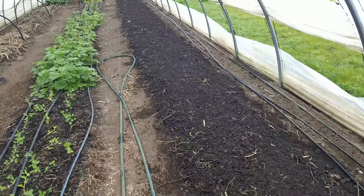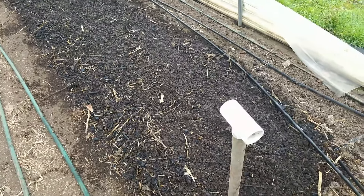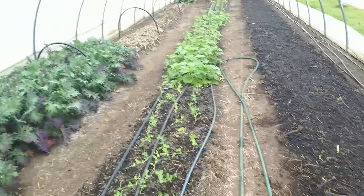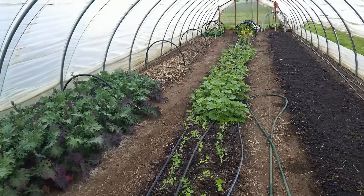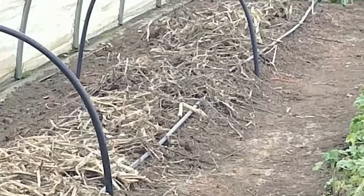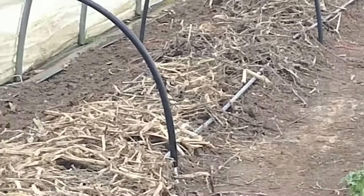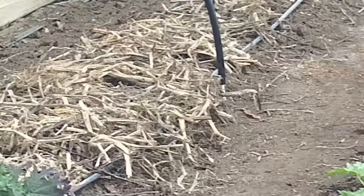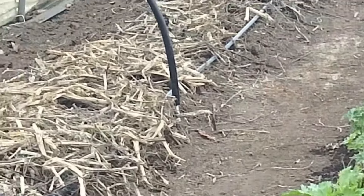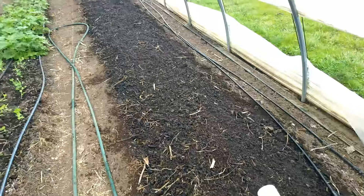We're down in the tunnel now. This is the bed we're going to plant on — it's a no-till bed that had a tarp on it earlier. I raked off the larger remaining squash refuse, which is going to be used as mulch over our potatoes. It was all pretty dried stuff, so it was just a matter of getting the refuse off this part of the bed.